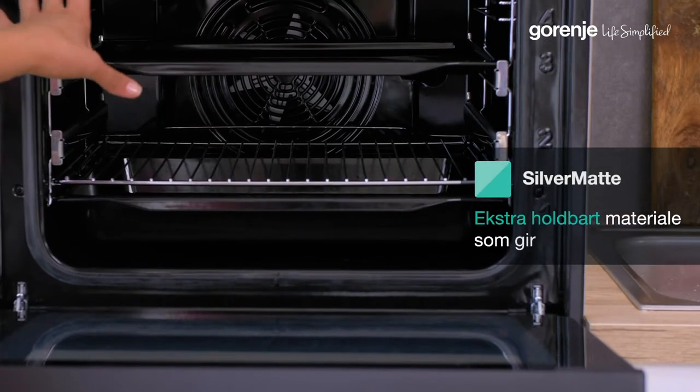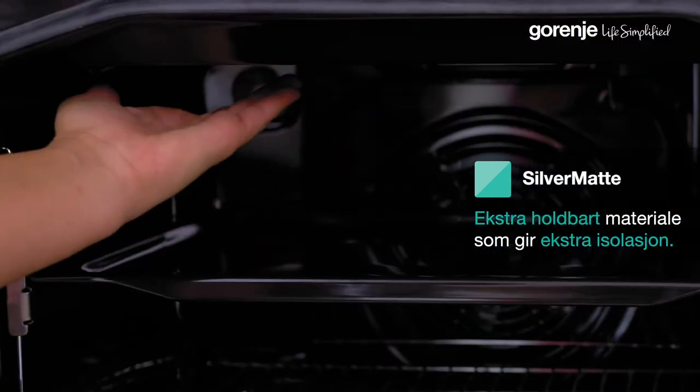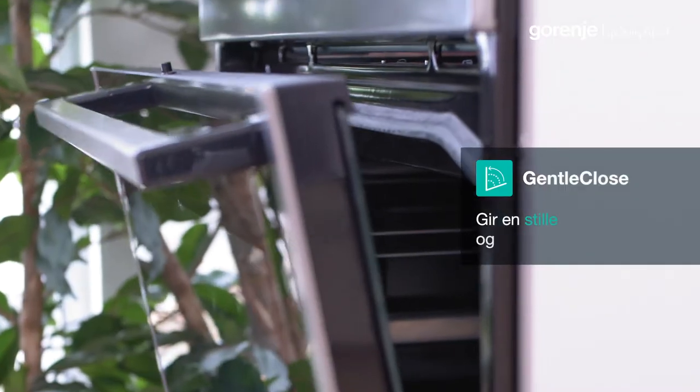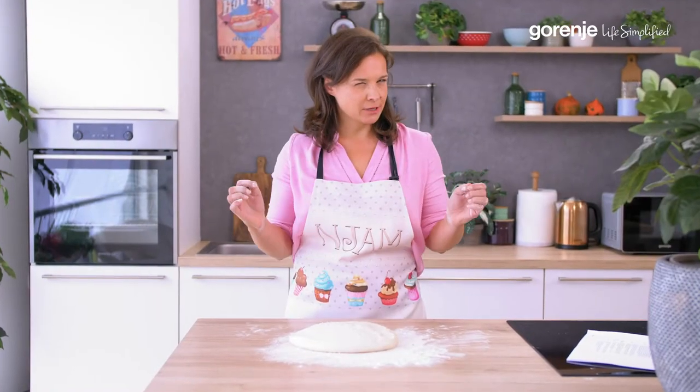The interior is mainly built with a resistant silver-made material that can stand high heat. Smooth, huh? Let's give it a real test.